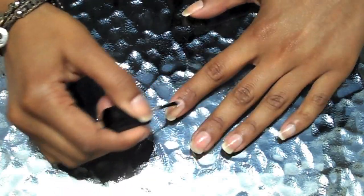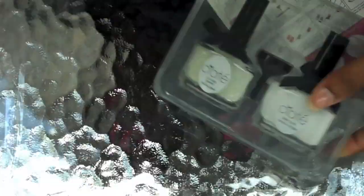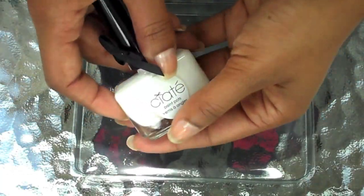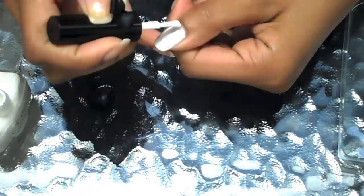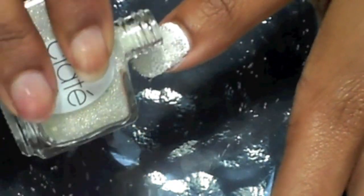First things first: take off any of your old nail polish, clear off those nail beds, and then apply a base coat. It doesn't really say it on the directions, but I always do. Then we're going to take our Caviar Manicure nail set and start off with this paint pot — it's kind of like a sticky base coat. Make sure you've got your plastic tray under your fingers before you start sprinkling. Take your caviar pearls and sprinkle them right on top of your nails, then press down gently in an up-and-down motion.